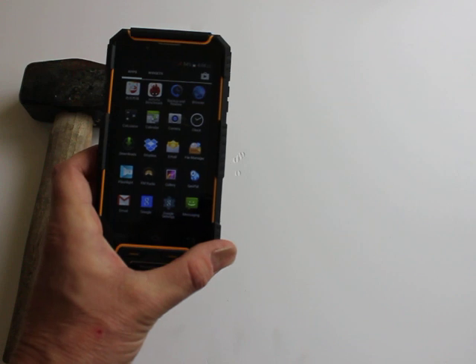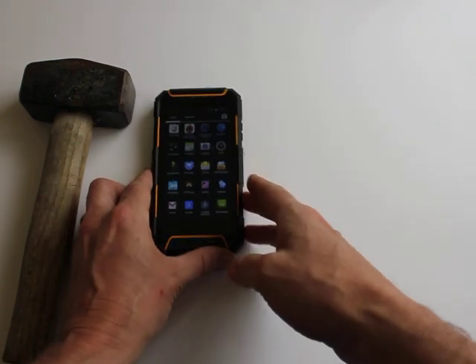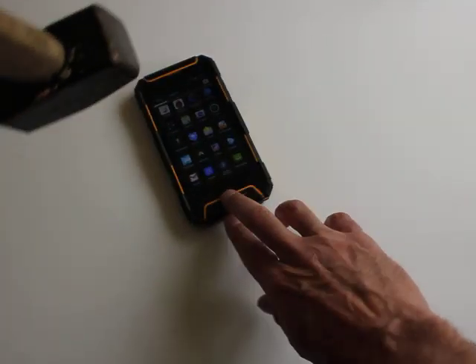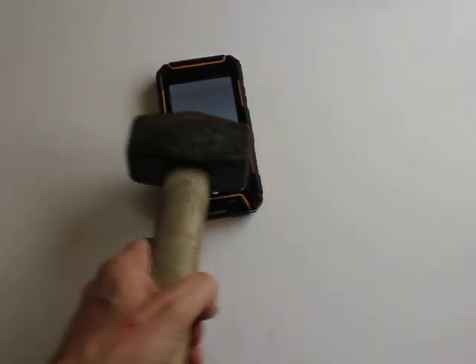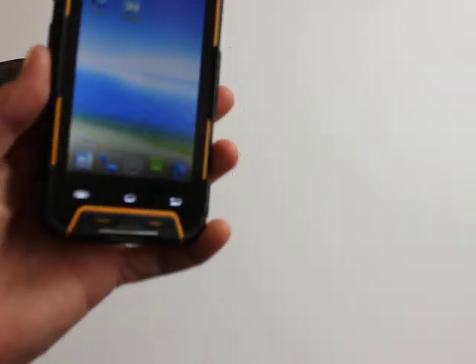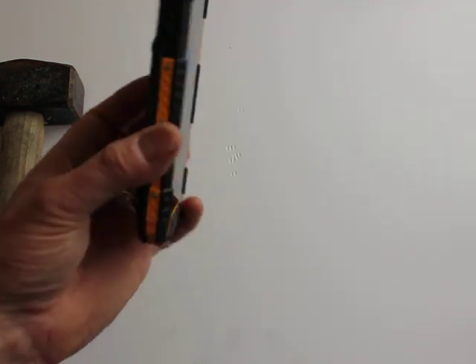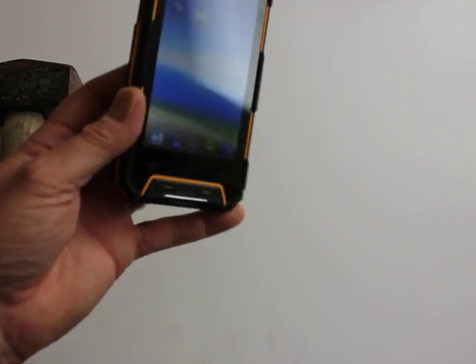Shall we take it a bit further? So this is about a foot from the actual device. You can see how far that is. We'll drop it from about a foot. That's taking some serious force now, and there are no marks at all. That's quite impressive. First time we've done a test like that and I thought it would have affected the screen. What can we do next?